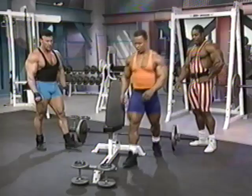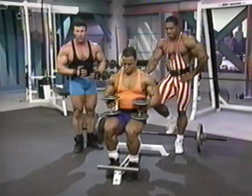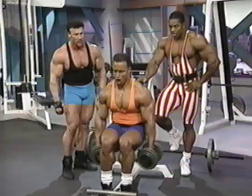Next, we're going into the side deltoids. The next exercise up is seated lateral raises. This isolates the lateral head of the deltoid.